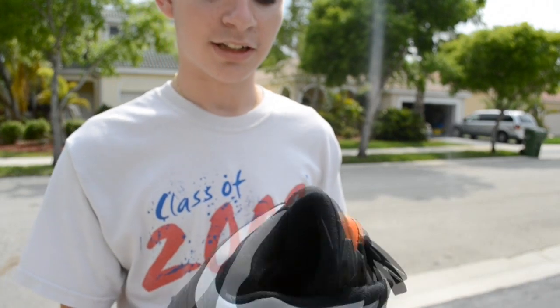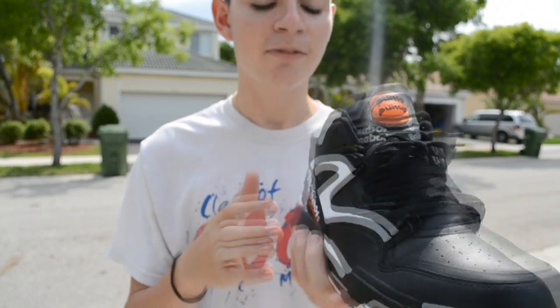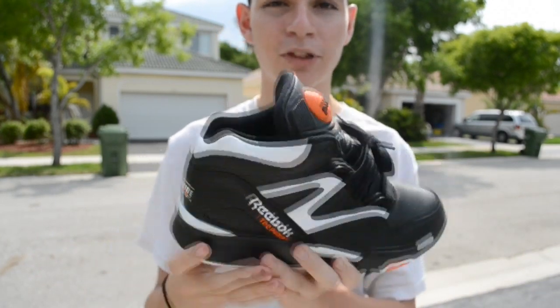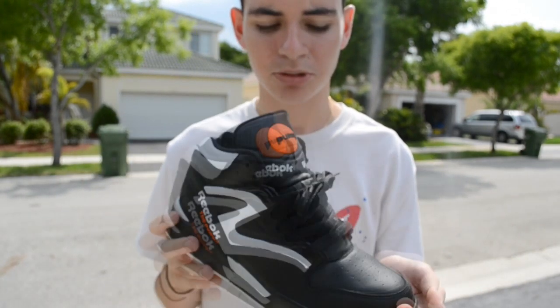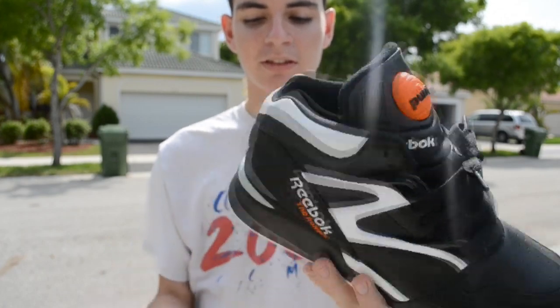I grew up watching wrestling, and John Cena had these. I was like, oh my god, I've always wanted a pair. Back in 5th grade I got a pair, but they weren't pumps. I finally got pumps — long time later.